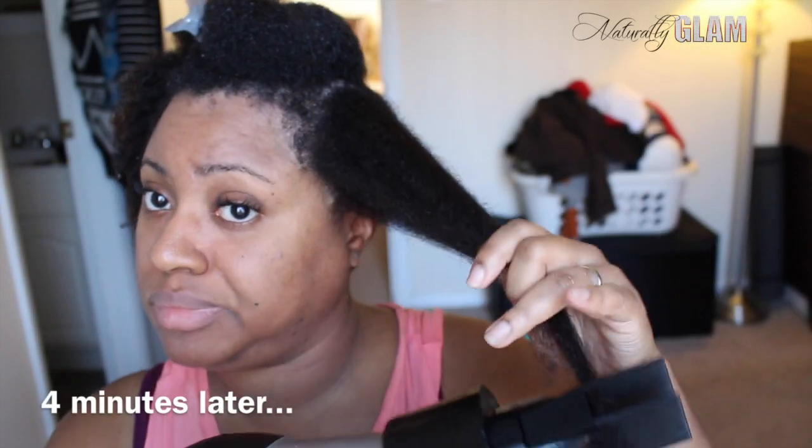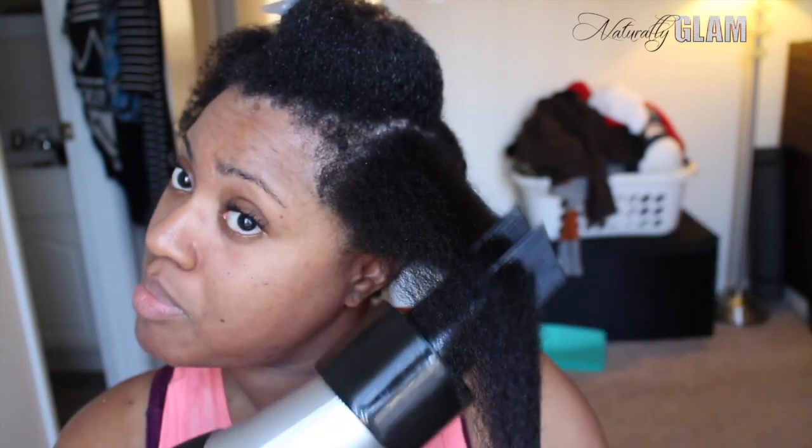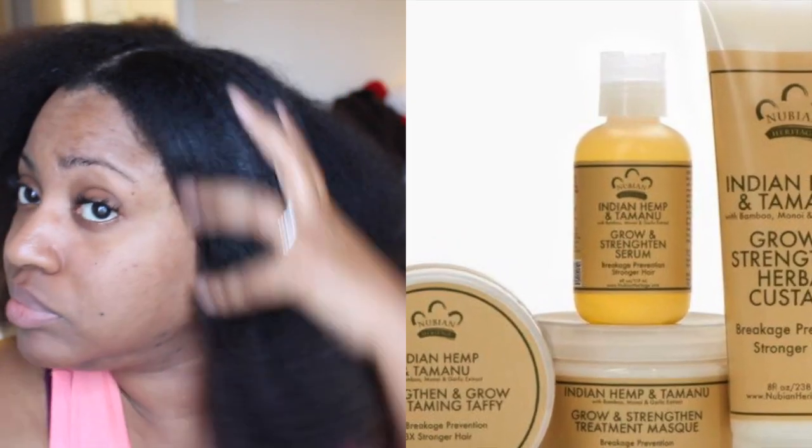It took about 4 minutes for this section to be fully dry. In about 45 minutes my whole hair was done, and I just used a little bit of this Growth and Strengthen Serum to add some sheen to my hair.